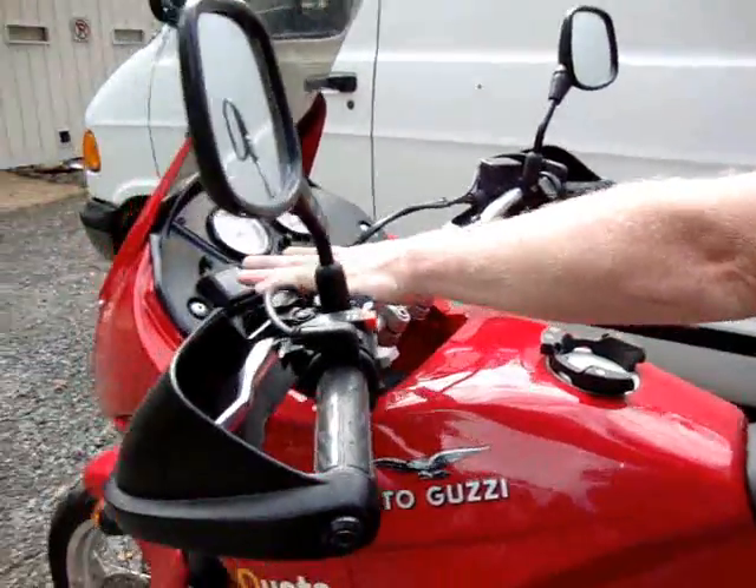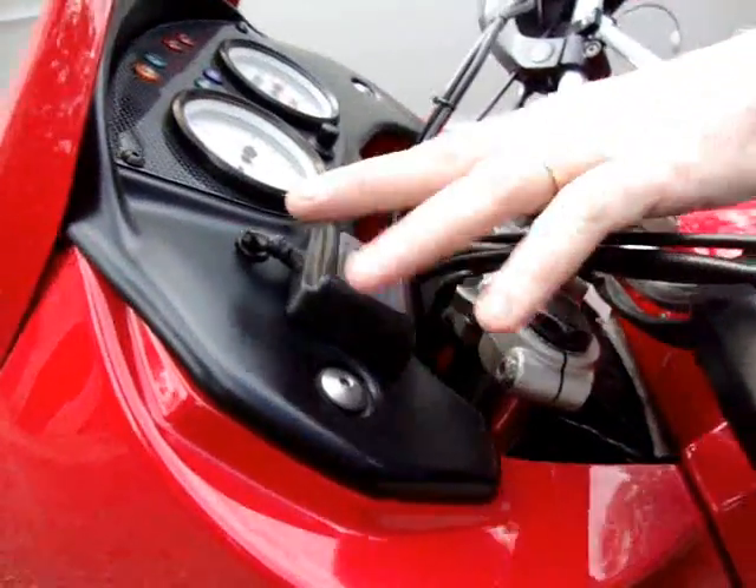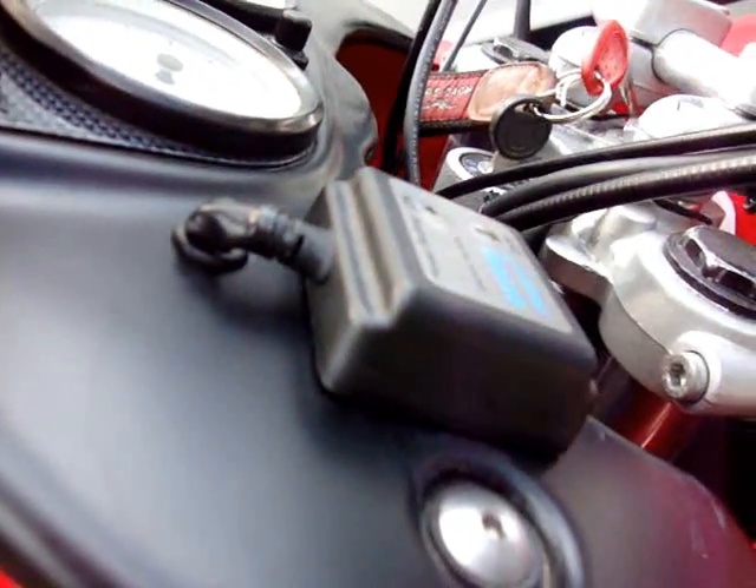We went through and fixed your heater control here for your grip heaters, ran a nice little grommet, and ran the wiring through so it's nice and clean now.